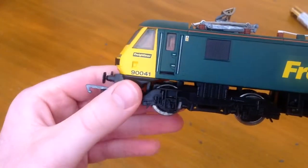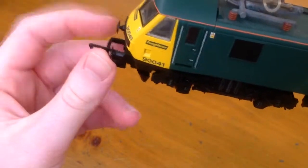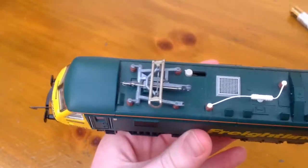At the other end again we've got some more grilles and stuff. Unfortunately the buffers aren't sprung and it's got one of those massive tension lock couplers.